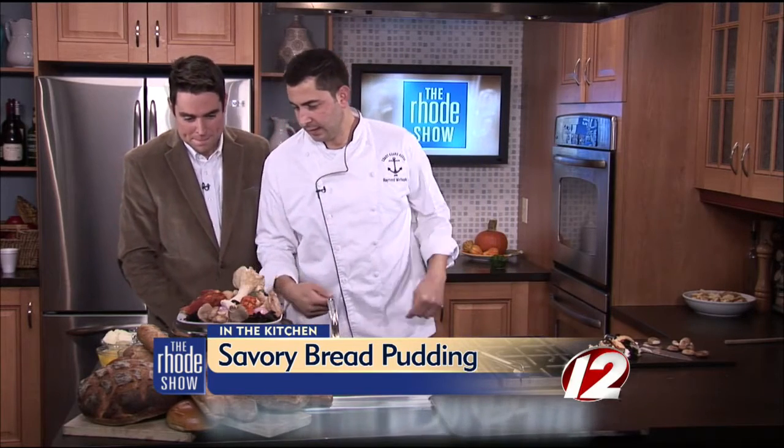A lot of people think of bread pudding as something that has to be sweet, but it can be savory and delicious as well. We have some really nice bread — a key component to savory bread pudding. We have some sweet bread, some rustic Italian bread, some French baguette. You can really use any bread you want.